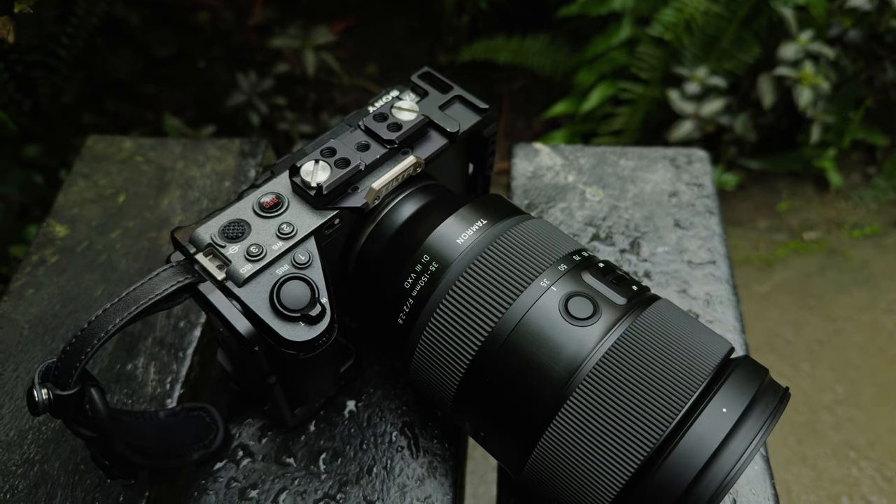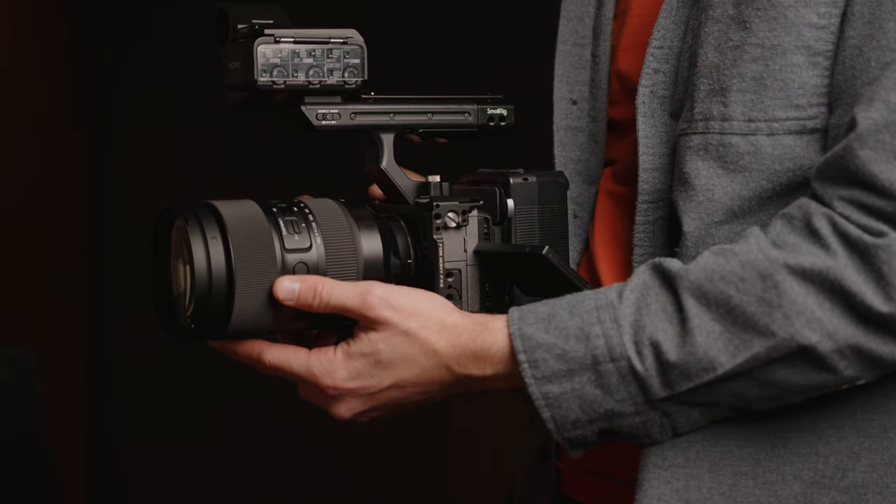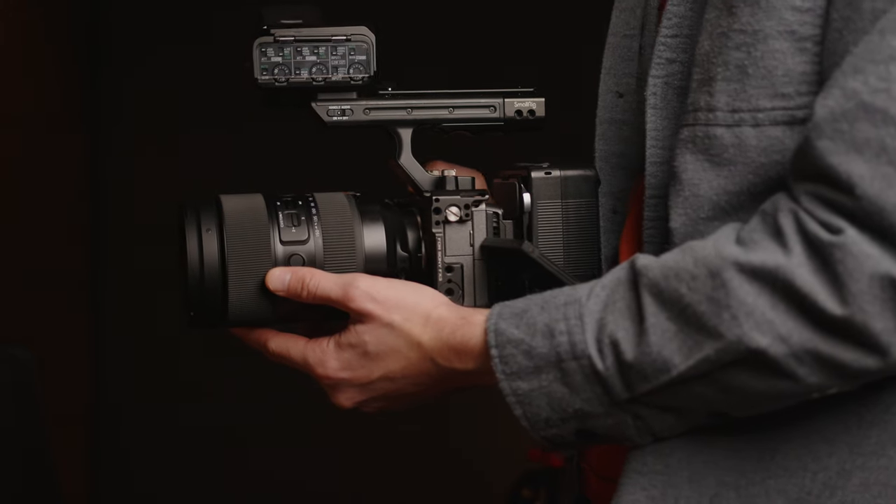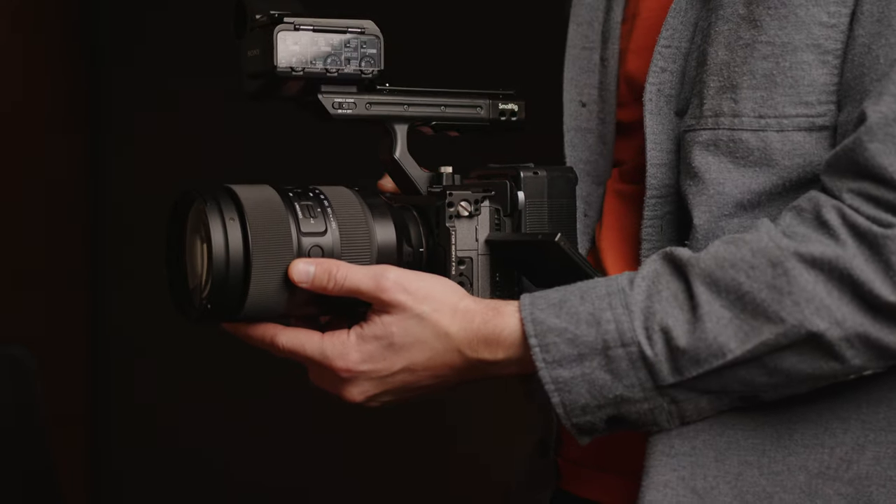Mirrorless cameras are great. I love how much you can pack them down, make them as small as you need. But sometimes you do need to build out a bit of a rig — perhaps just to add some weight, or because you need to power things off a V-Lock battery. Traditionally you've gone down the route of 15mm rods, various attachments, V-Lock plates, and before you know it you're building up a lot of stuff to bring on a shoot. That is actually a massive pain when shooting abroad because you have to fill out a carnet, and it's just more things you have to add to the list.